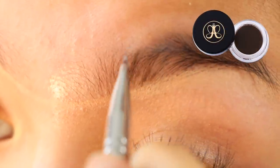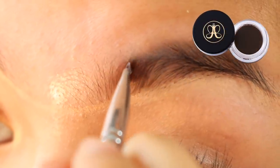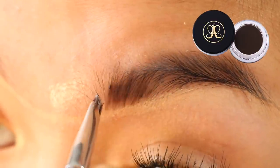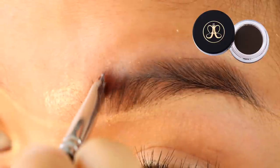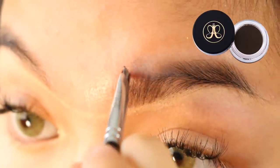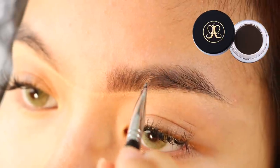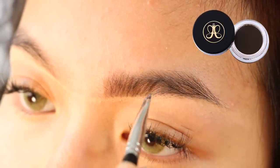I've been seeing this trend around Instagram lately where people conceal the bottom of their eyebrows before they fill them in, so I'm doing that now. I've already concealed the bottom of my eyebrows with the Anastasia Pro Pencil in Base 1. And now I'm filling in the beginning of my eyebrows with hair-like strokes using Anastasia's Dip Brow Pomade in the shade Ash Brown.